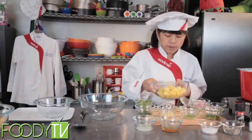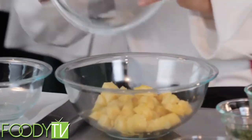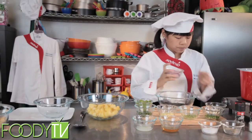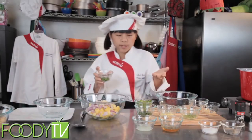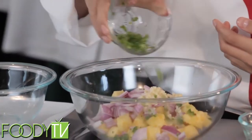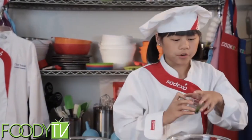Now let's make our pineapple salsa. First up, we're going to mix our pineapple, then some onions, and we have a little bit of garlic too. Next up, we have a little bit of jalapeño — keep it small so you don't burn your mouth off.